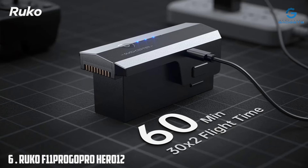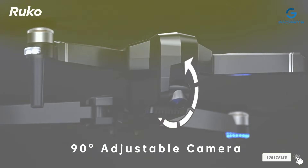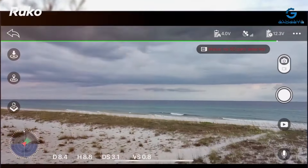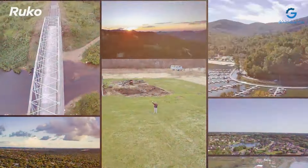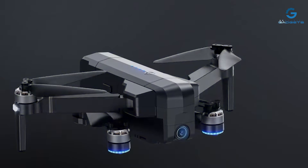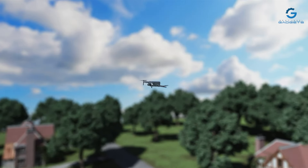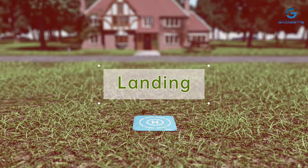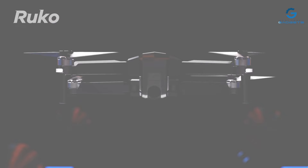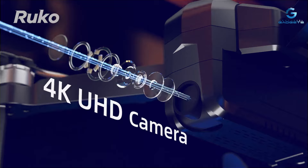Number 6: Ruko F11 PRO Drone, designed for adults seeking professional-grade imagery and unrivaled performance. Equipped with a powerful 4K UHD camera, this drone captures breathtaking detail and clarity, allowing you to capture stunning photos and videos from above. The Ruko F11 PRO features a sleek and aerodynamic design that enhances stability and maneuverability, with brushless motors providing efficient and reliable power for smooth, responsive flight. GPS-assisted flight and intelligent modes including Follow Me and Orbit let you capture cinematic shots with ease.